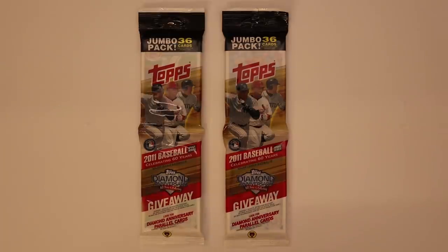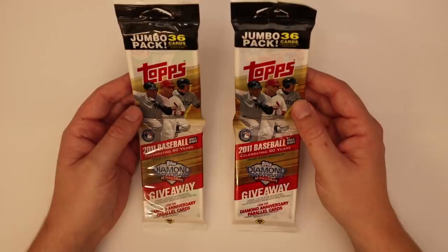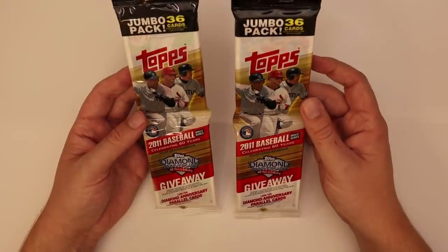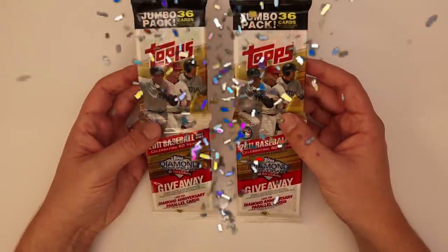What is up everyone, my name is Phil, the channel is Phil's Poles, and we are back with another card opening video today. We've got two of these jumbo packs — or double hanger packs, whatever you want to call them — of 2011 Topps Update Series.